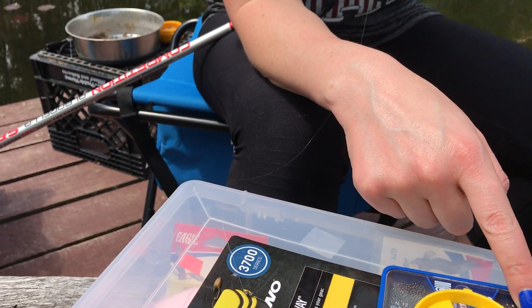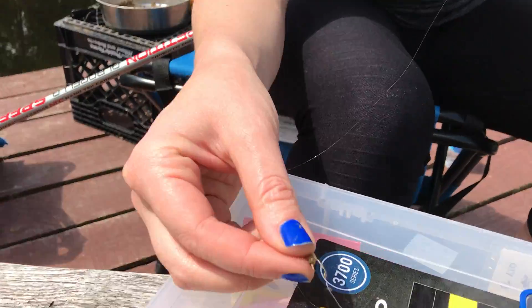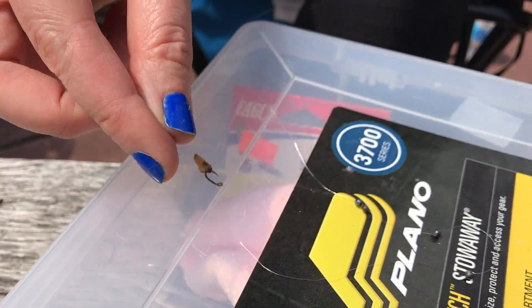So 4 shot times 0.11 equals 0.44 grams. My goal is to get it to 0.5, so I take the hook and bait into consideration as well.